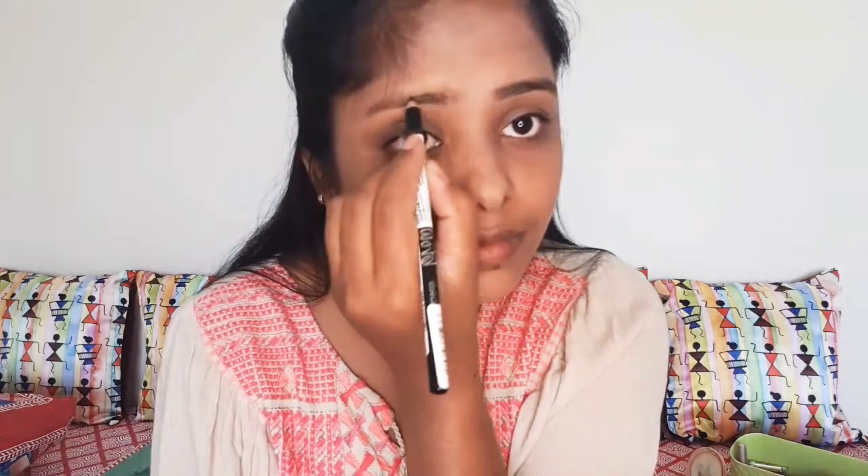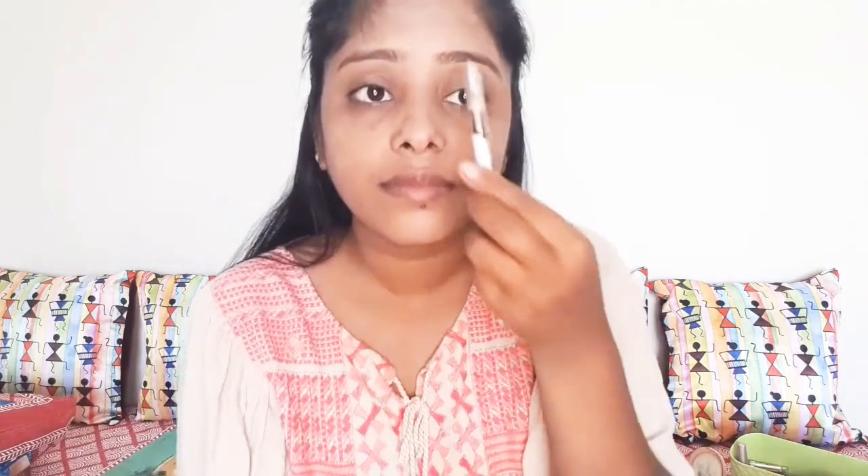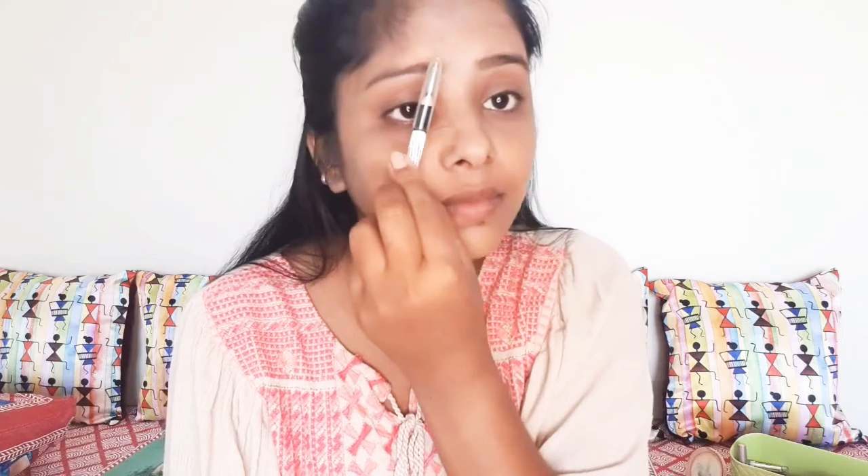I will add an ash hair pencil to fill my eyebrows so that they are dark black. Then I will apply concealer on the nose. Then I will apply concealer on the eye area for the eyebrows so that it will look good.